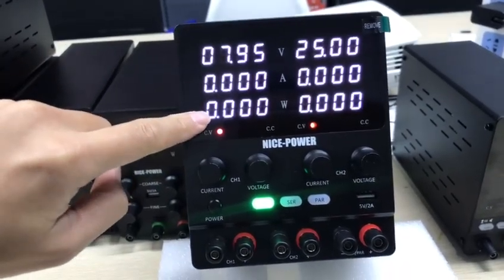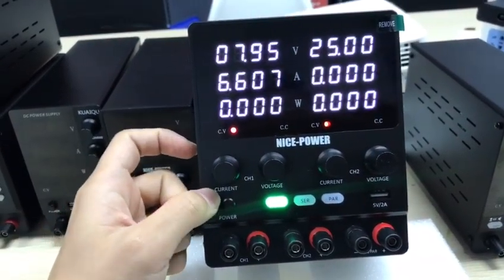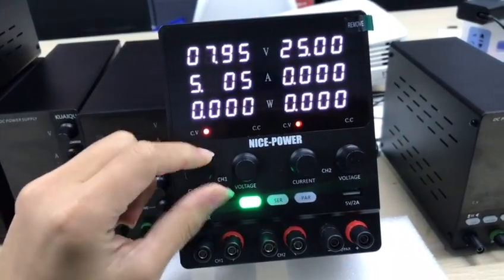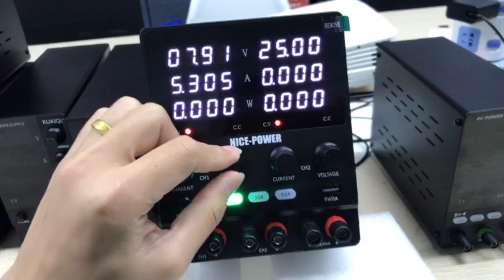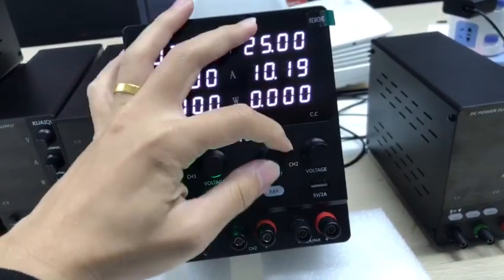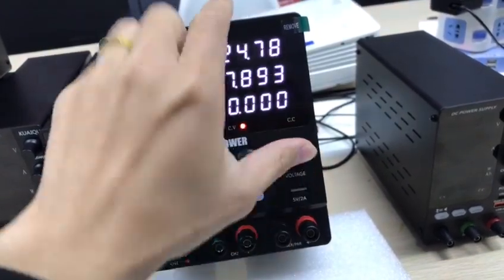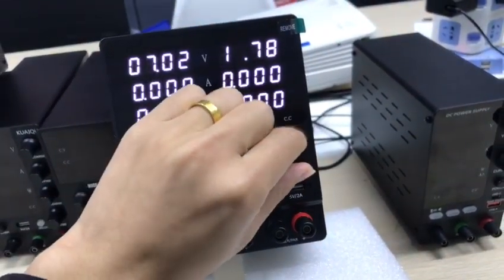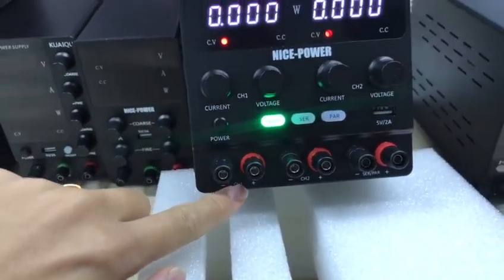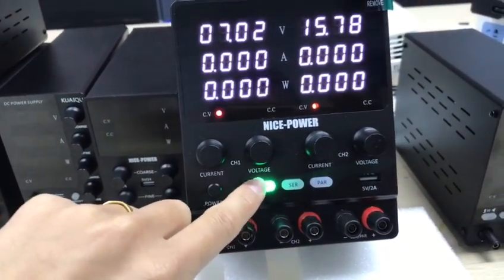This shows watt, and this one is for current, and this one is for voltage. You can use channel 1 output here, and here is channel 2 output, and here is the independent mode output.